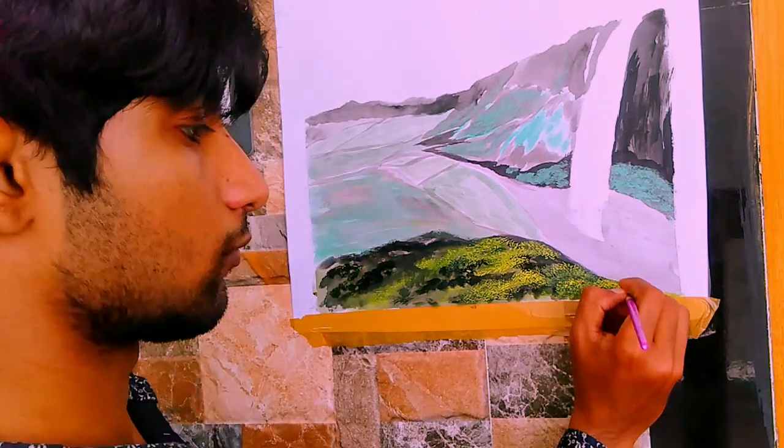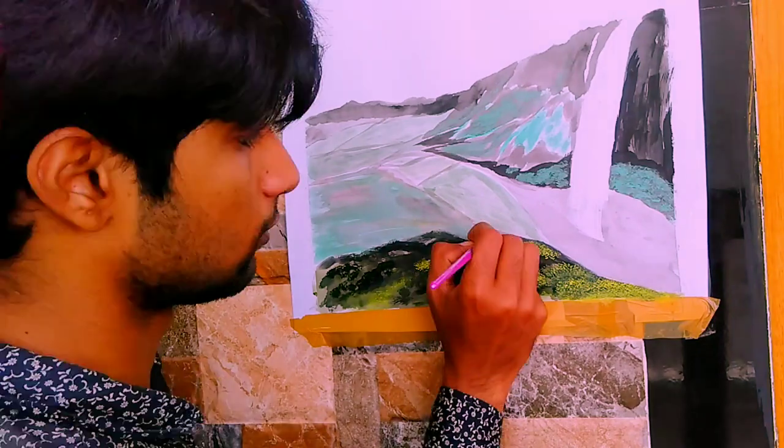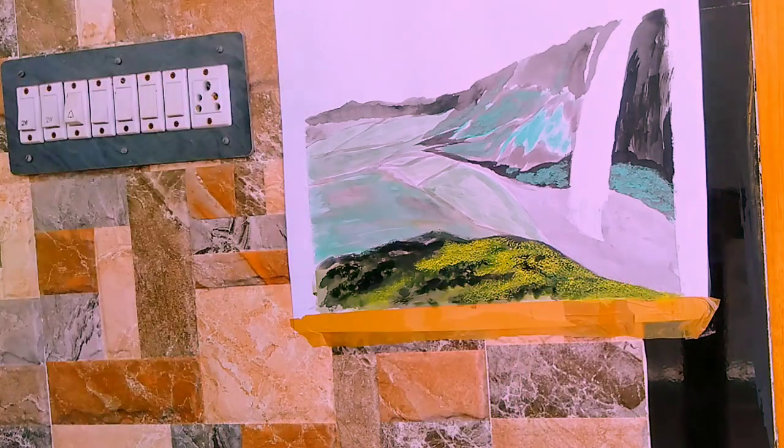This will take time — you have to be very calm when you're painting a landscape like this. Paint carefully and don't put your hand on the painting.